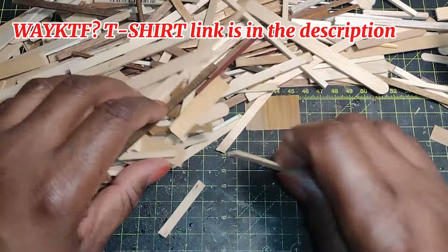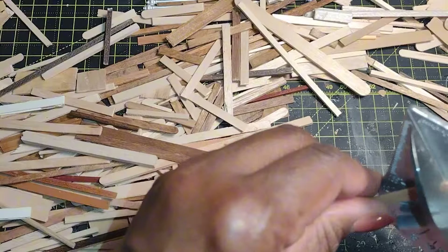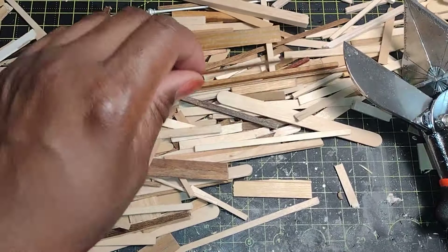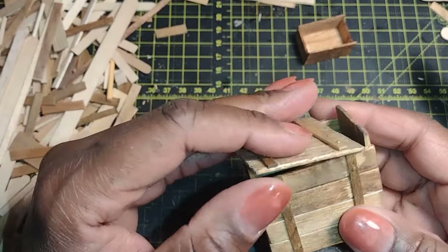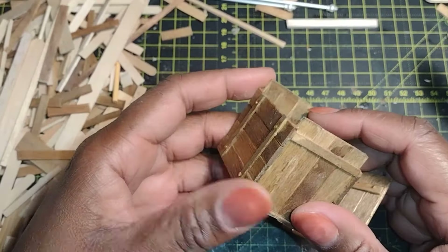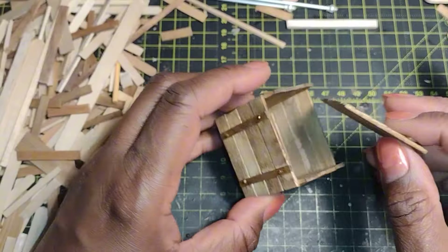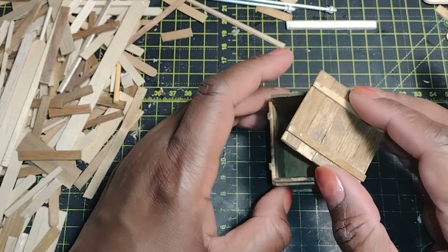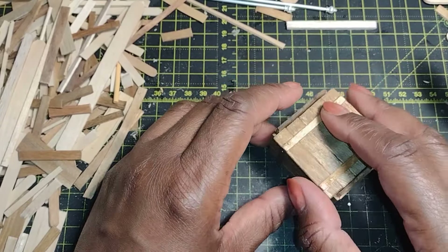I started my process by sorting out the types of sticks I was going to need. Because the boxes are pretty small, I found the sticks with the most length so I could cut them to size. After I got the ones I needed and cut them to size, I sorted them based on the part of the box I was going to use them for. This is the type of box I'm going to create today — I actually made this a couple years ago during my bags, boxes, and luggage series. I'll leave a link in the description for that. Here are all my sorted sticks cut in several different sizes.